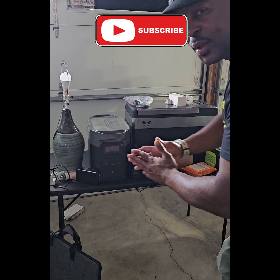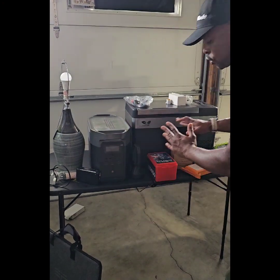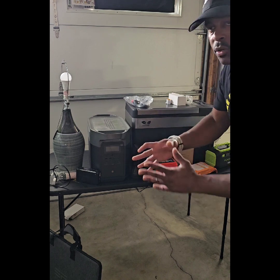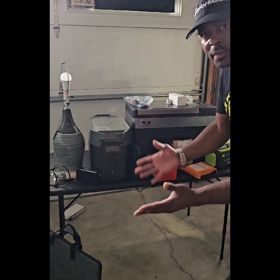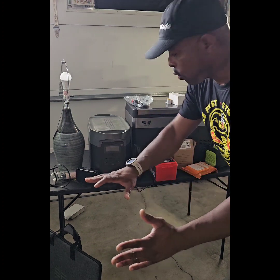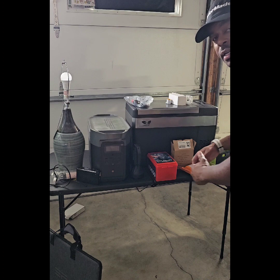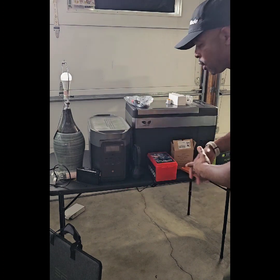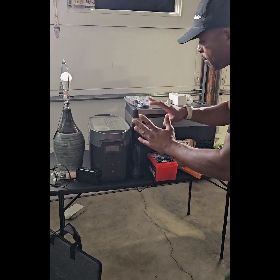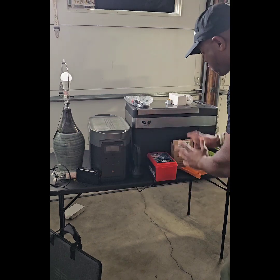Welcome back. What I have here are a few items that I distribute to family members and friends as housewarming gifts. I'm going to go through all of them. I'm not going to get in depth with all the specs, but maybe some of these items can benefit you in the event of an emergency.